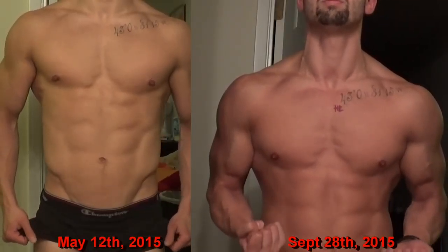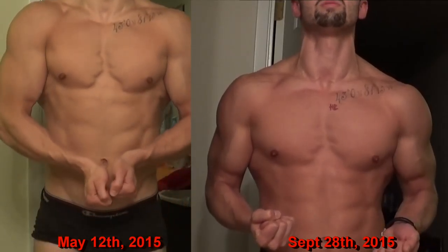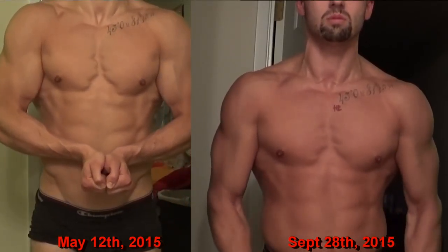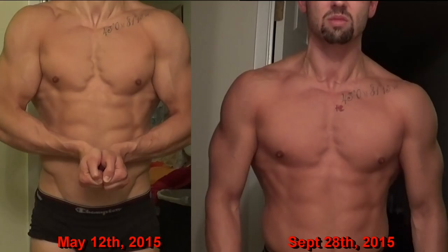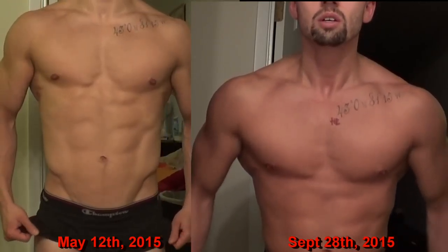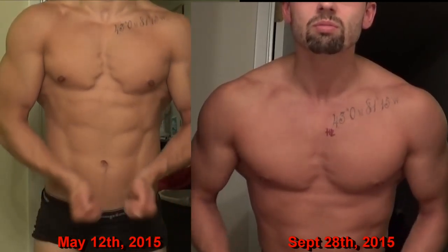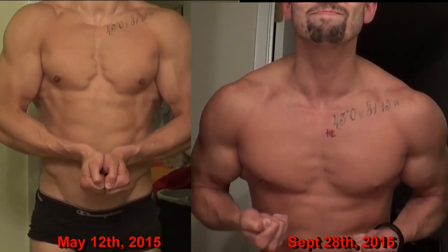That's it for my weak points workout. I hope this video was a little informative for you guys and gave you some insight into what types of exercises I do to develop the muscles and physique I'm trying to attain. If you guys liked this video, make sure you hit that like button and leave me a comment. Hungarian Experiment, out.